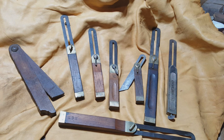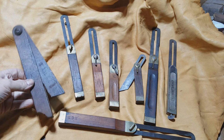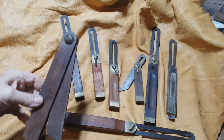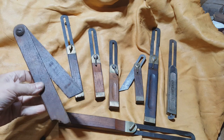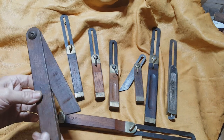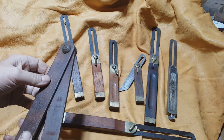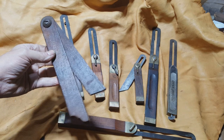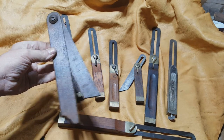First we're going to look at bevel squares. The earliest bevel squares were made of wood, with a screw, or sometimes you find them with just a rivet. This one's made of walnut, I believe, or maybe mahogany — hard to say. It's got an early screw and nut combination on it. Don't know how old it is, but it's a neat, neat old square.